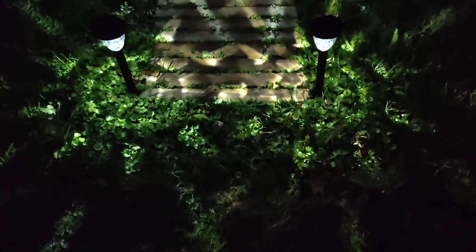Are you looking for solar pathway lights with a beautiful pattern? Today I'm going to be installing these solar pathway lights outside of my garden area. In this video I'm going to show you what comes in the box, demo them for you, and give you my honest opinion.